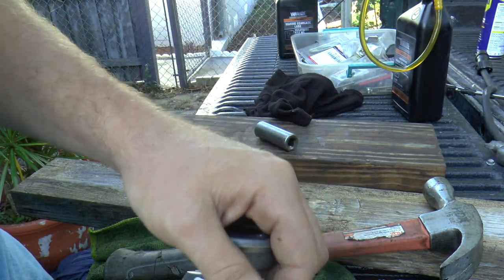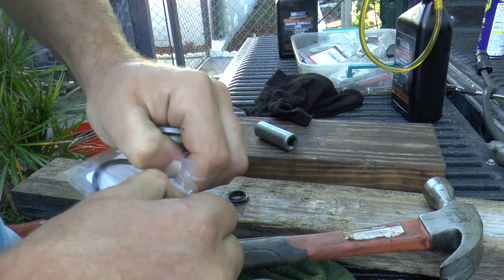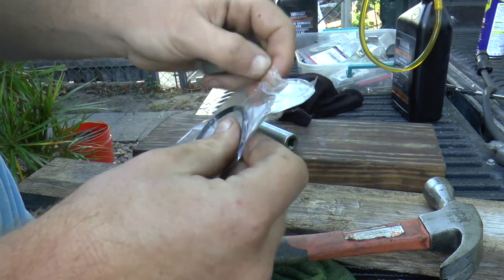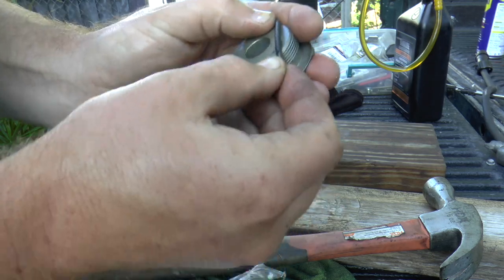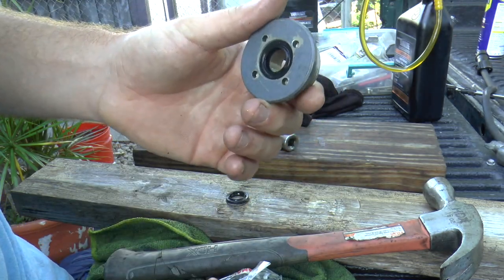That's what it looks like when it's fully seated. Now we're going to install our new O-ring. It's very easy to install — just slide it over the cap, over the threads. Now this cap is ready to install back to the tilt and trim system.